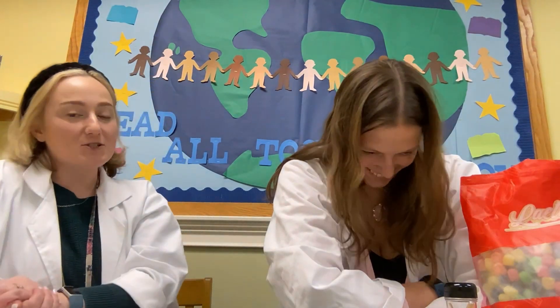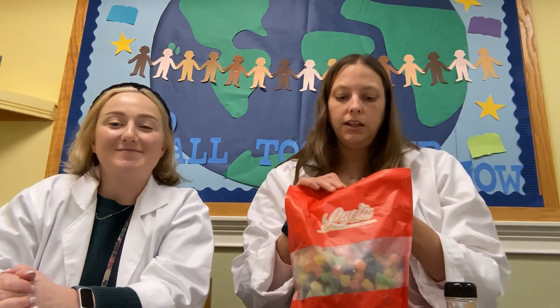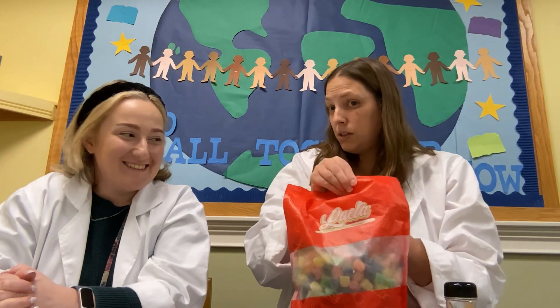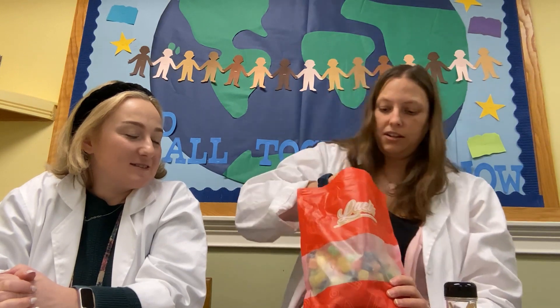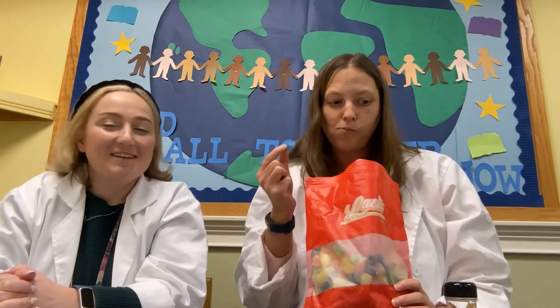All right, where are we starting? We're starting with something a little bit sweet. In your bag you have some gumdrops — they're not supposed to be spiced. Let's do a little taste test. Oh, I don't do gumdrops — it's the jellyness of it. They're fine though.